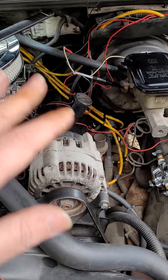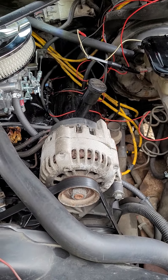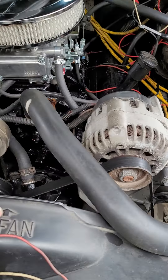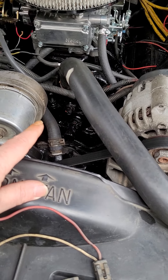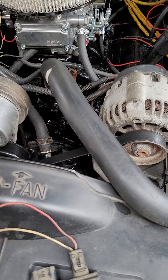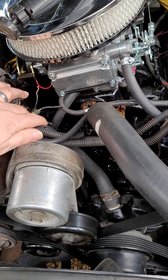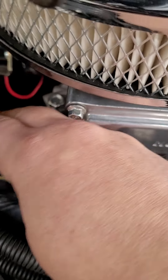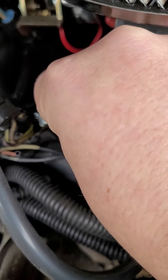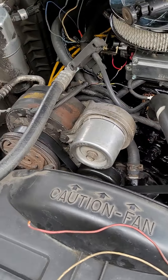Everything is just like this for testing purposes and will be cleaned up. We still need to find a coolant sensor with a two-prong connector — there's only a one-prong in there now. Once that's in, we can hook up the yellow wire and the black wire for the coolant sensor. Make sure your MAP sensor is hooked up and your throttle position sensor is on.